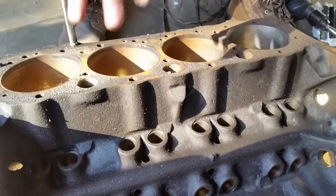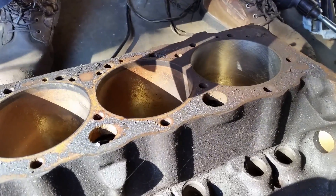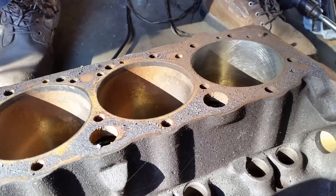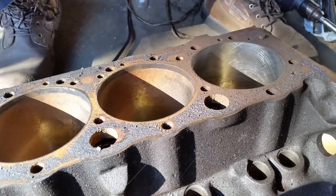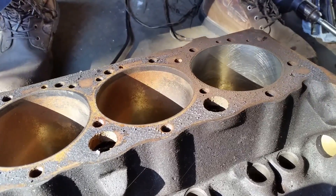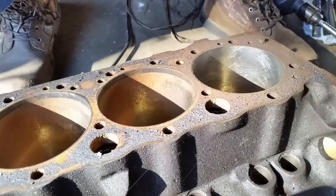Now this is my method. This is something new for me, something that I'm trying. I have checked with some ring manufacturers to see what kind of grit for that type of ring. Before anybody attempts this, I would suggest that they check with the ring manufacturer to see what kind of finish needs to be done to the cylinder.